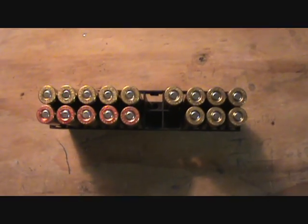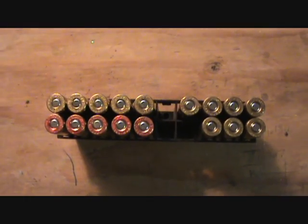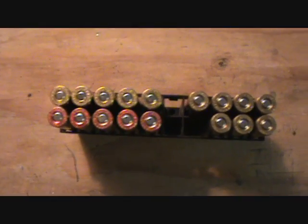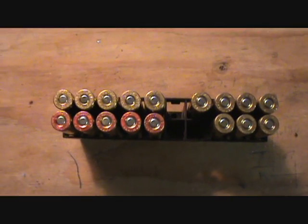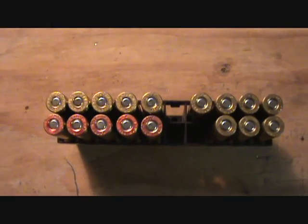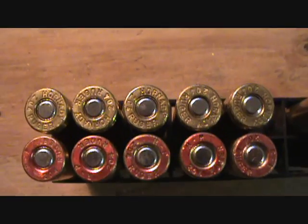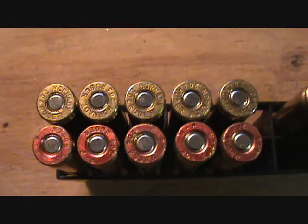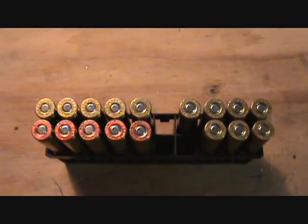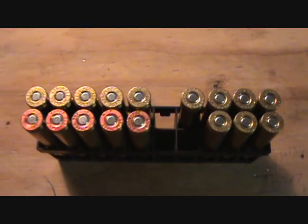Here we have the next stage of load development — this is the neck sizing test. On the right I have seven of the original hand loads; they are full length sized Remington brass loaded with 27.7 grains of Benchmark using the 32 grain Blitzking, with a case overall length of 2.3 inches. The cases on the left are identical in charge weight, case overall length and bullet — the only difference being they are neck sized. The ones with the red heads are Remington brass and the ones with the natural brass colored heads are Hornady. Before comparing the Remingtons to the Hornady, I wanted to compare the full length sized Remingtons to the neck sized Remingtons to see if there is a noticeable gain in accuracy or if the velocity suffers or increases.